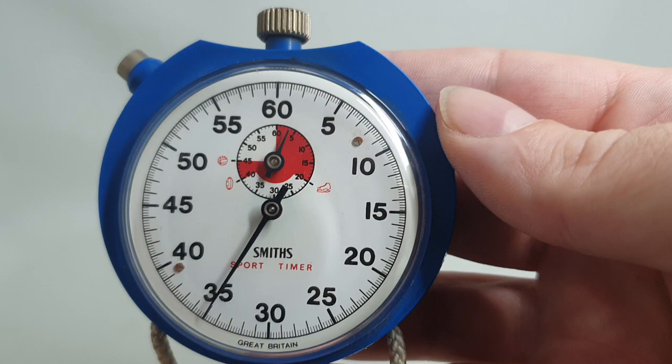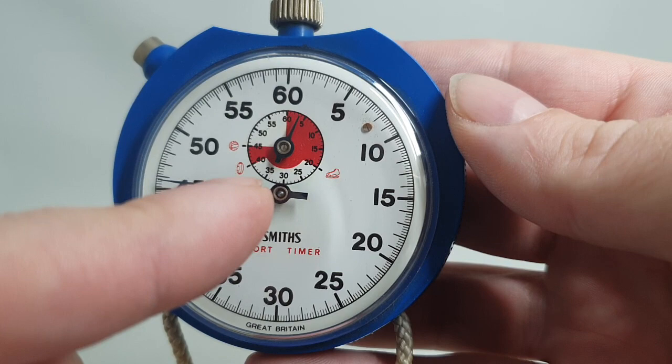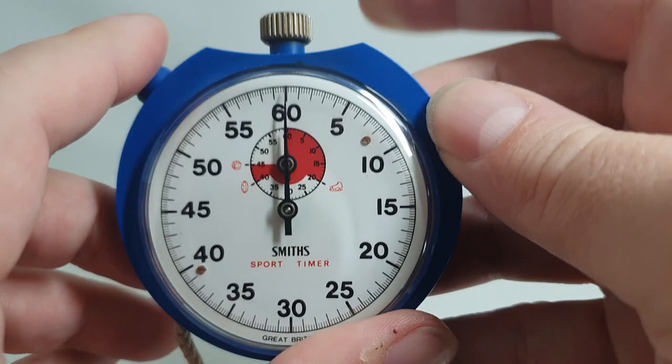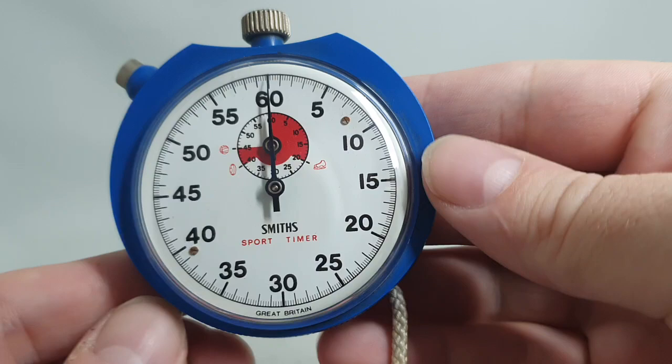Being a sport timer, the subdial is split for different periods in sports. For ice hockey, three 20-minute periods; then rugby with the rugby ball symbol, two 40-minute periods; and then football, 45 minutes plus a little extra time should you need it. It's quite a noisy movement — it's a pin pallet economy movement. You've got stop/start and reset at the top, and that's how you wind it as well.